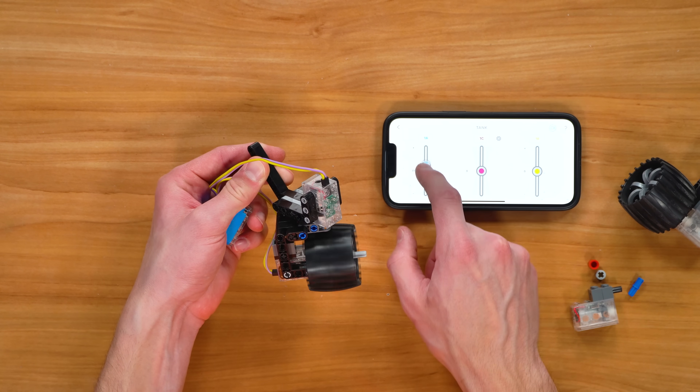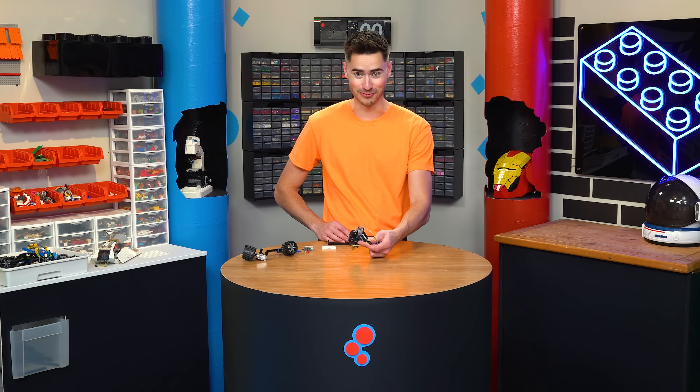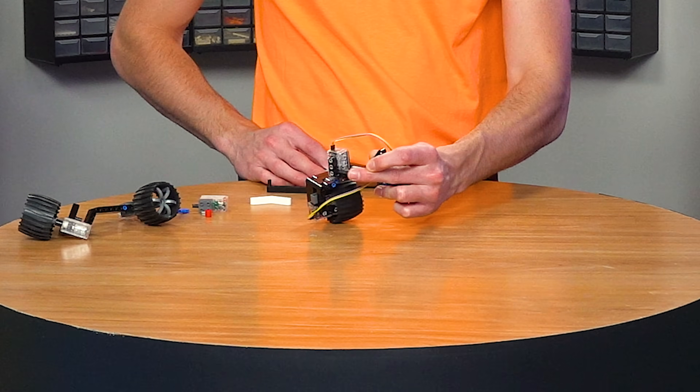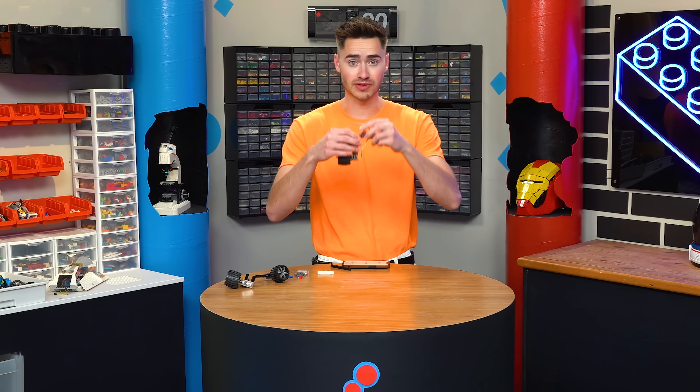We can not only turn the wheel, but we can turn the wheel — and that is going to be some really sensitive turning. This is like almost omnidirectional. Now I just got to build this up three more times, and we can reconnect them to the body.